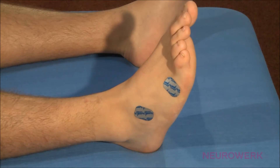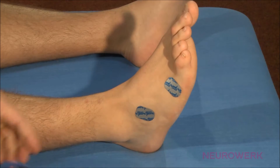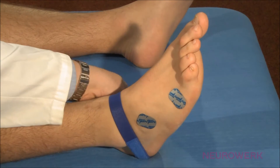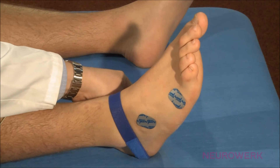In the motor neurography of the peroneal nerve, the different or active electrode is positioned above the extensor digitorum brevis muscle. The indifferent or reference electrode is attached to the first joint of the little toe. The ground electrode is fixed proximally from the recording electrodes.